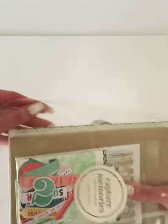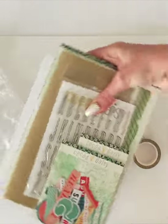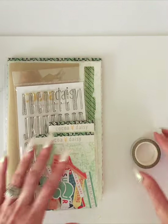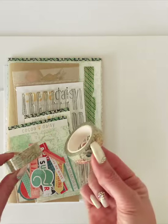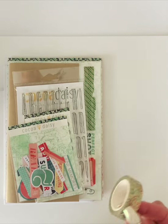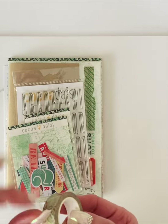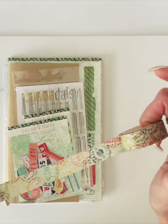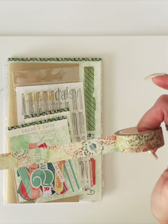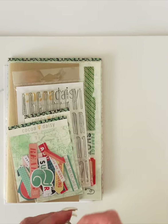There is a ton of goodies in here. I have one open because you don't want to watch me struggle trying to get the wrapper off. The washi tape in this month's kit is this fun passport stamp — isn't that cute? With all of the colors. It'll make a great border along the bottom of one of the pages.